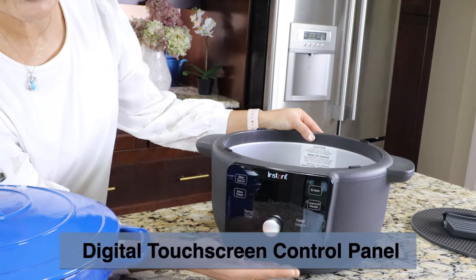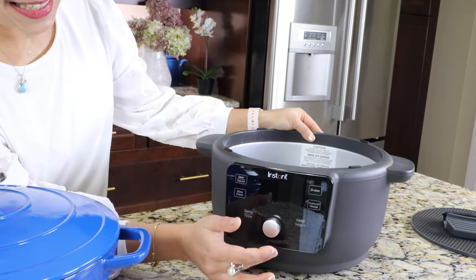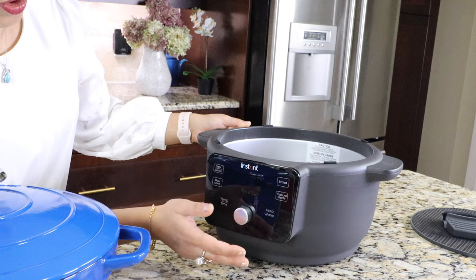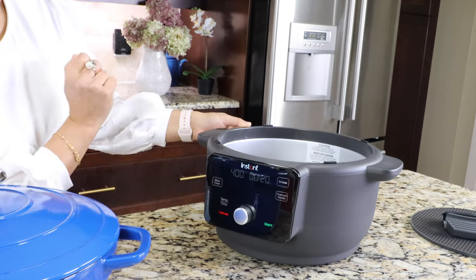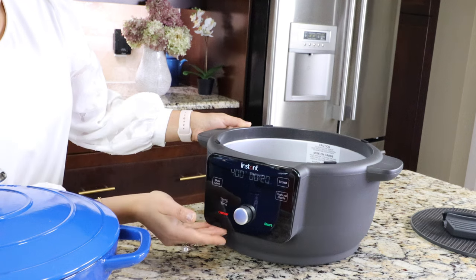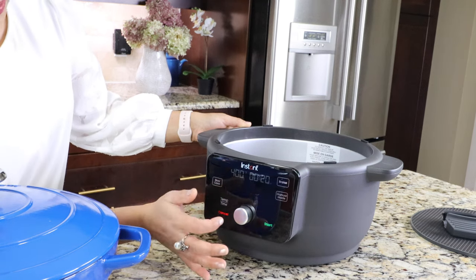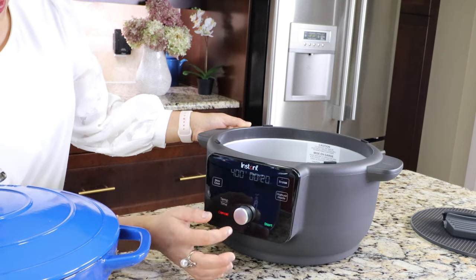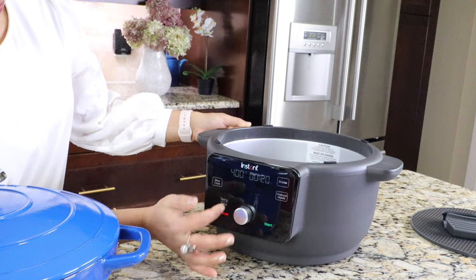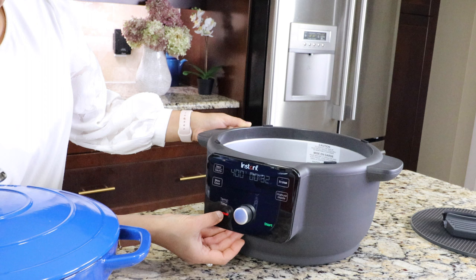Let's take a look at the digital touchscreen control panel. Here is the control dial at the center. We just click on the cooking mode — I'm going to click on sear/saute. It's now selected with a default temperature of 400 degrees Fahrenheit. We cannot change this temperature but we can adjust the time. Click on time and use the control dial to adjust.